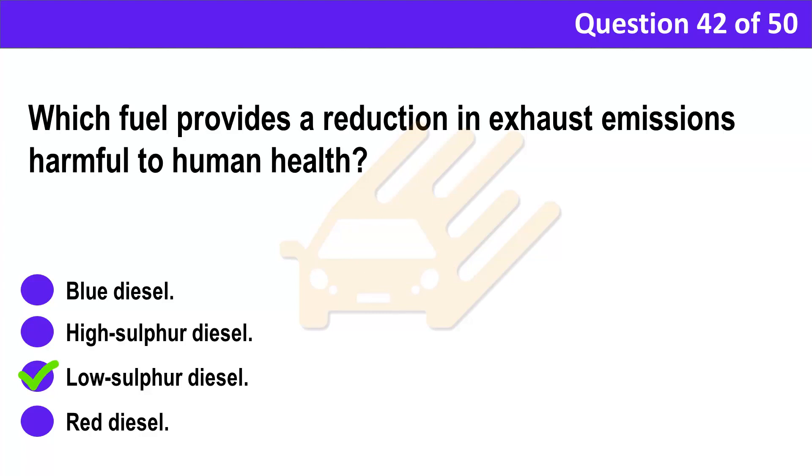Correct answer: C. Low sulfur diesel. Explanation: Low sulfur diesel reduces the levels of sulfur dioxide particles in exhaust emissions. It's widely available and makes a contribution to reducing emissions that are harmful to human health.